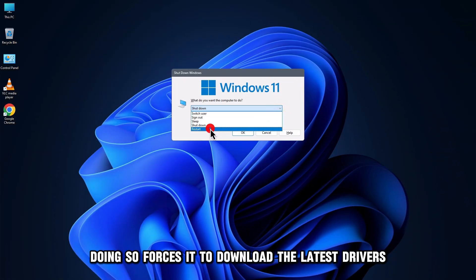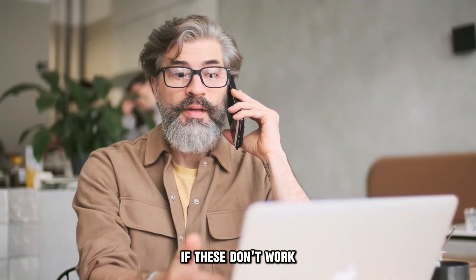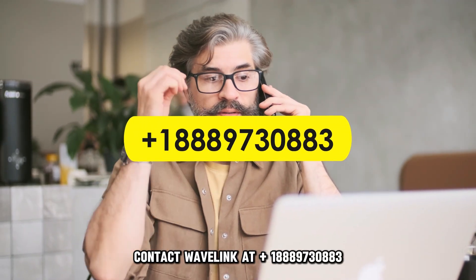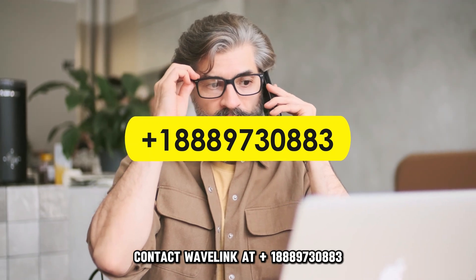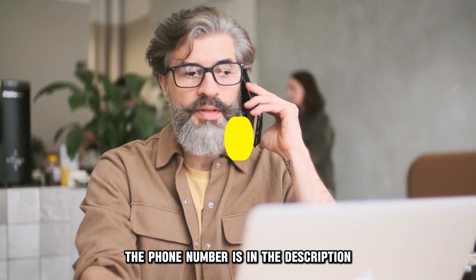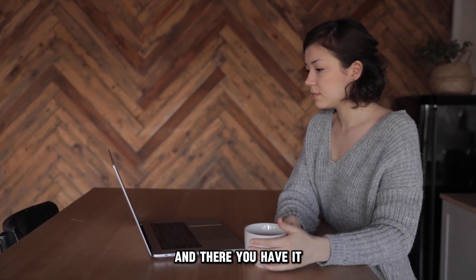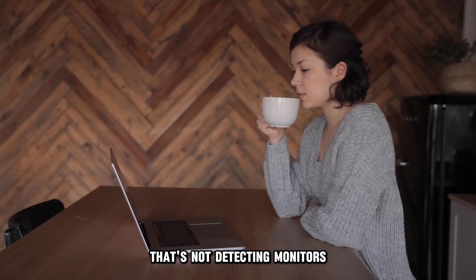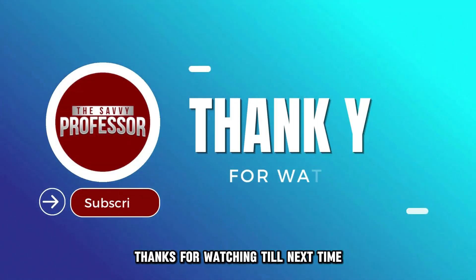Doing so forces it to download the latest drivers. If these don't work, contact Wavelink at +1-888-973-0883. The phone number is in the description. And there you have it — that's how you fix your Wavelink docking station that's not detecting monitors. Thanks for watching.